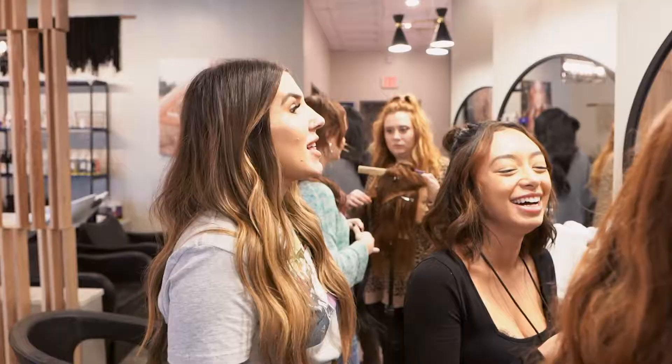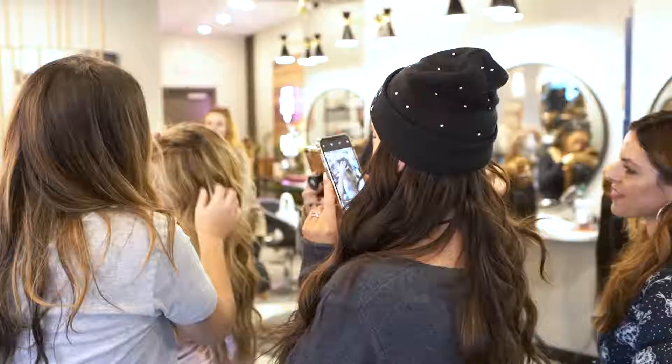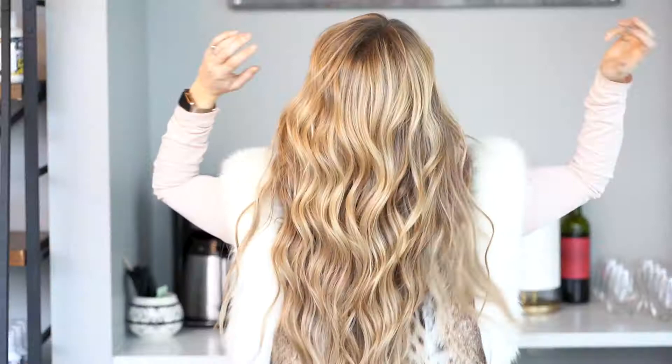Hey everyone, we just finished up an amazing free-spirited hand type class in Austin, Texas at Deep Root Salon. If you're a client, come get your hair done at the salon — they're an amazing group of girls. And if you're a stylist, come to my next class or have me come to you. No mess, no fuss, no glue, no poo — I mean, come on!